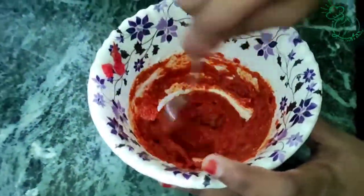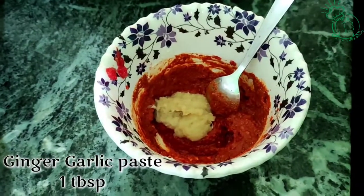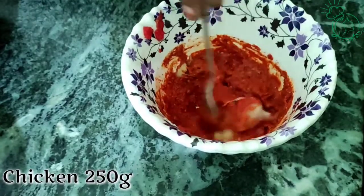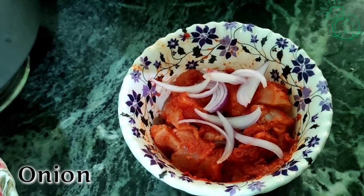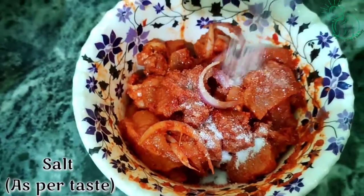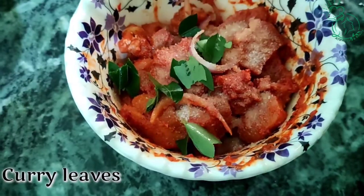Add the paste. I am now adding 250g of chicken. Add the masala and mix all the ingredients together. Add sauce and hot sauce and coat the chicken well. Add a little onion slice and mix well. Add salt and lime and mix well.